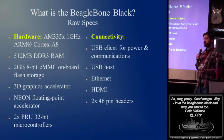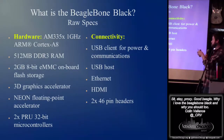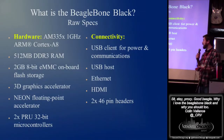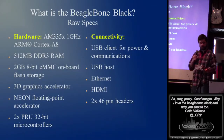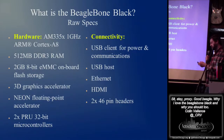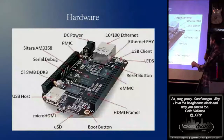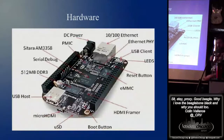Basic connectivity, much like the Pi. USB client, USB host — we'll talk about the USB host a little bit more later. Ethernet, HDMI in the form of a micro HDMI, and then 246-pin headers. You can see those headers right over here. Lots and lots of headers, all the other stuff I mentioned, et cetera.